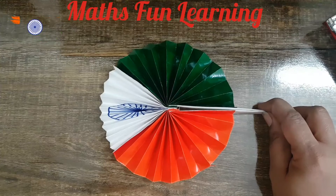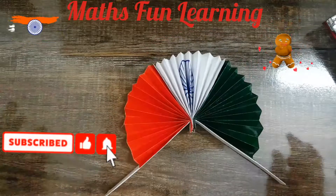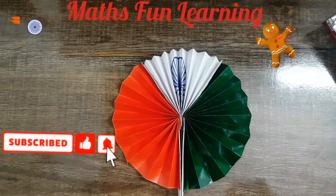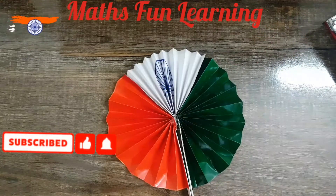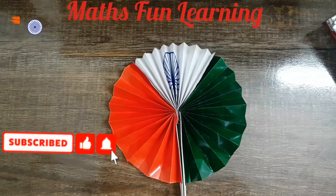I hope you all enjoy this activity. Please make more and more, and share my video with your friends. I hope you love it — please like my video, subscribe to my channel, and enjoy. Share with your friends — bye and take care!